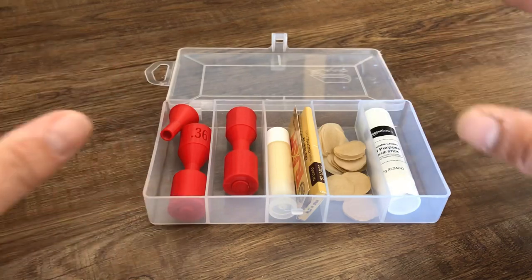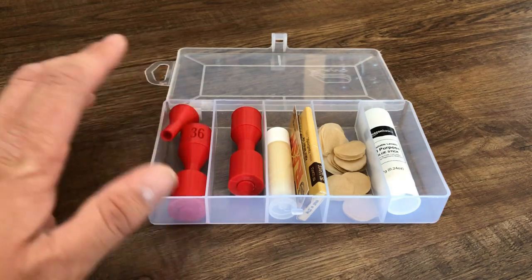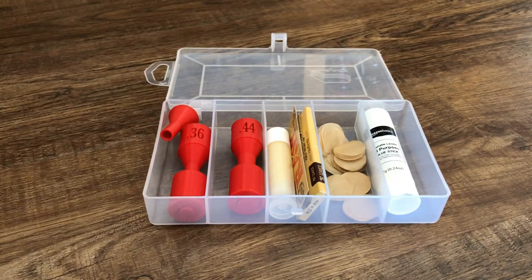This kit is available in different options. If you'd like to contact me to find out the different options available, pricing, or how to order, just look down in the description below — I'd be happy to put one together and get it sent out to you. It's available with a .36 caliber cartridge former, a .44 caliber cartridge former, or both. This is an example of one that includes both.